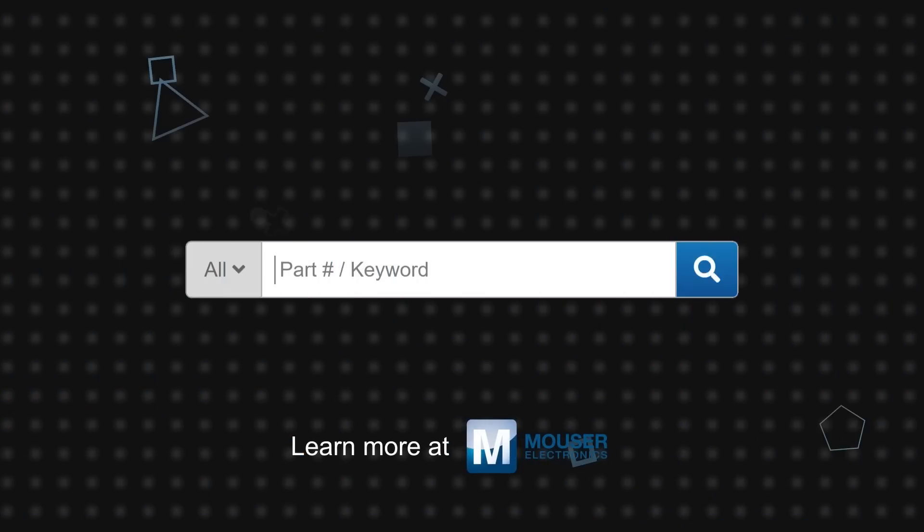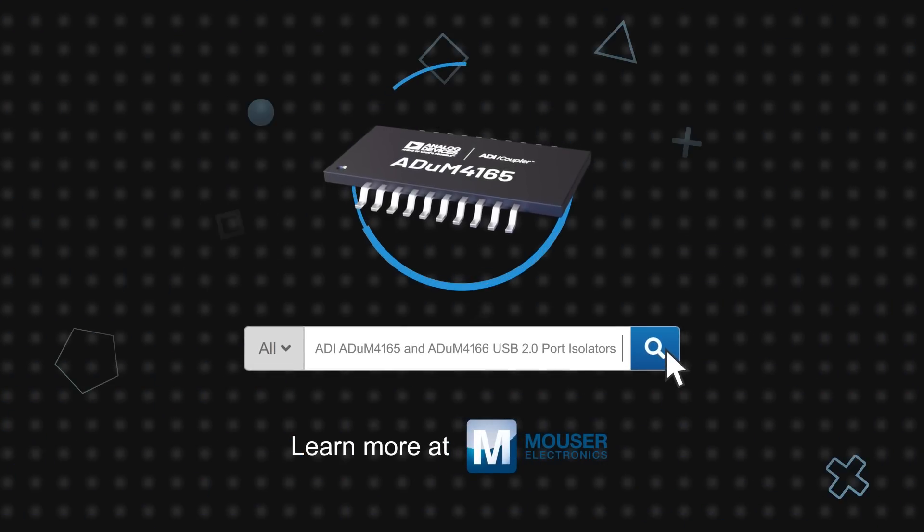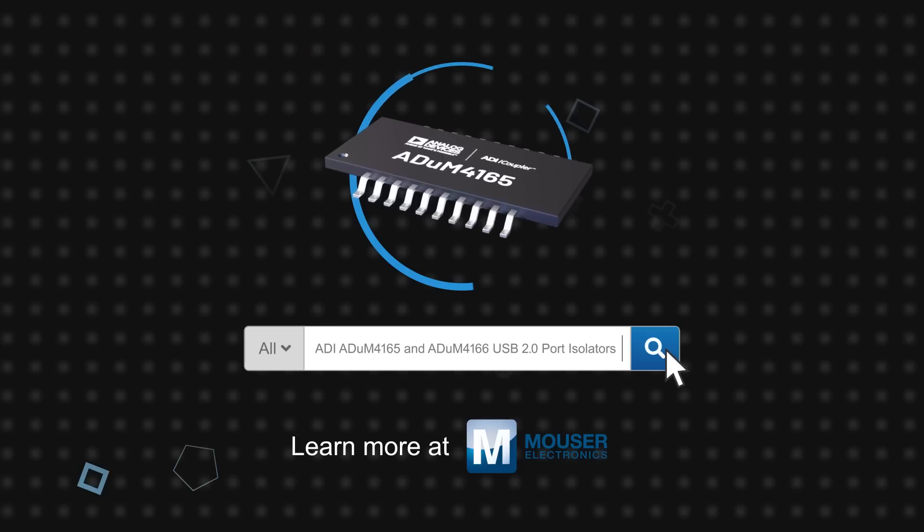Analog Devices' ADUM4165 and ADUM4166 USB 2.0 port isolators are available now on Mouser.com.